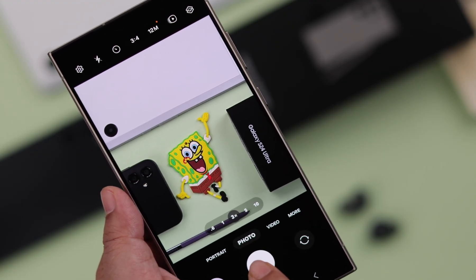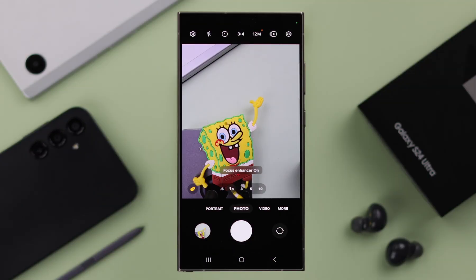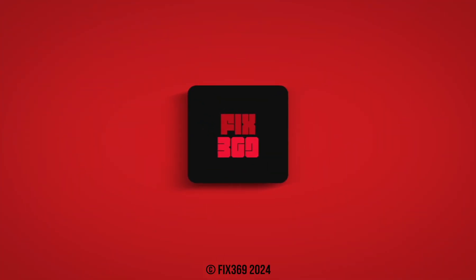After that, whenever you take a photo, no sound, no vibration at all. So that's how you can turn off camera shutter sound from any Samsung S24 series phone. Thanks for watching.